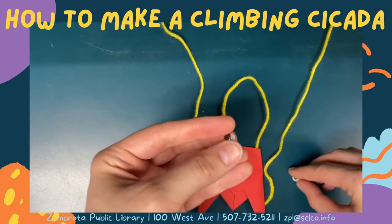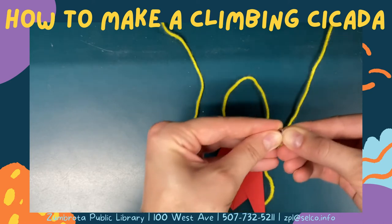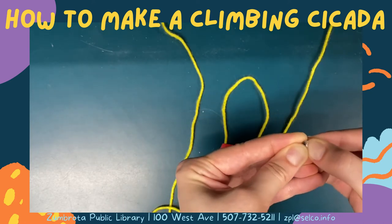The last step is to put the googly eyes on your cicada. They are peel and stick so they will go on just like stickers.